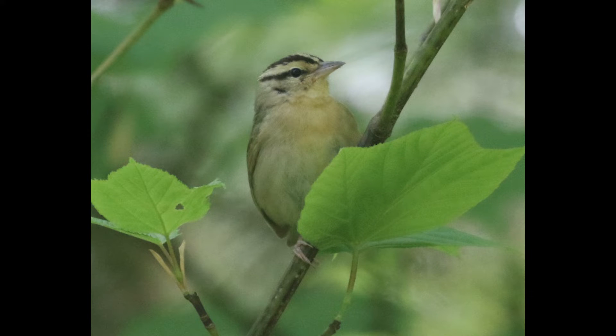Once you are aware that worm-eating warblers are out there, it's a very distinctive bird and it's one that you'll probably remember. So if you found this helpful, please like and subscribe for more videos like this. Thanks for watching and I'll see you next time.